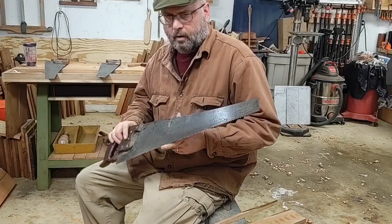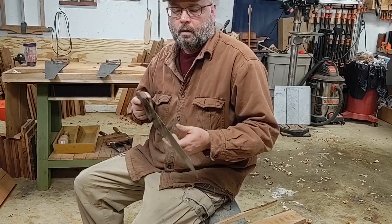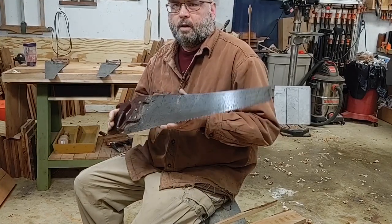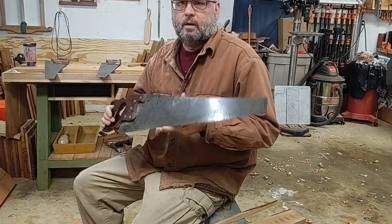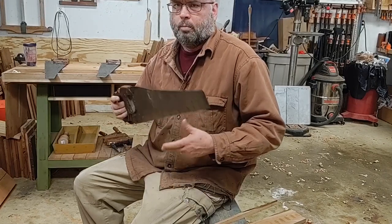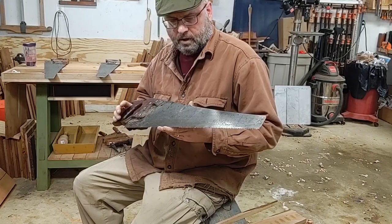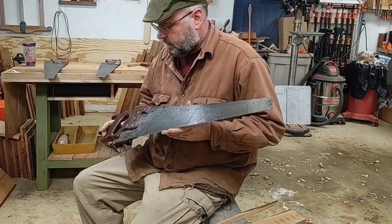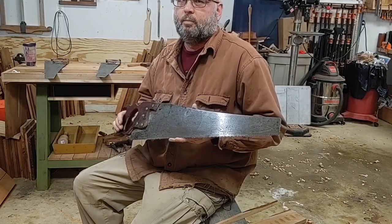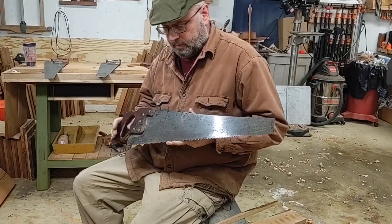I hope you enjoyed this video on rip saws, designed to go with the grain. If all you can afford right now is one saw, I would make it a crosscut saw — you can somewhat get by ripping with a crosscut saw, and there are just a lot more crosscut saws out there than rip saws. But eventually you are going to want a dedicated rip saw. For crosscut saws, I usually tell people eight points per inch. Rip saws, five to six. Thank you.